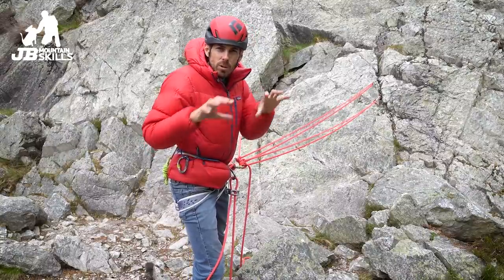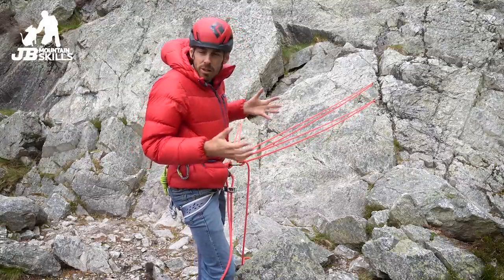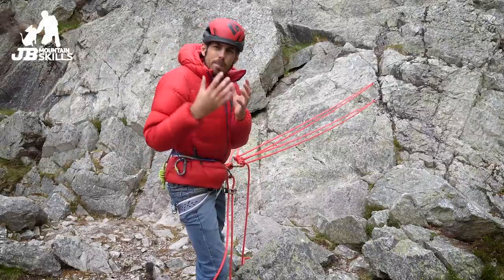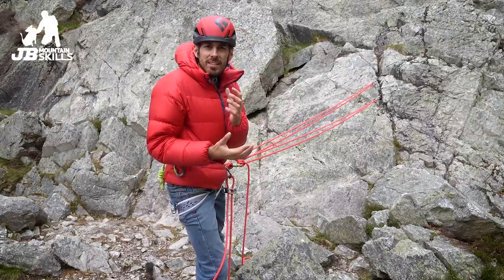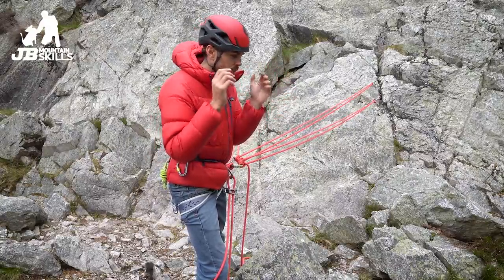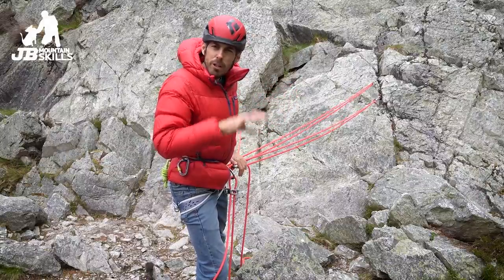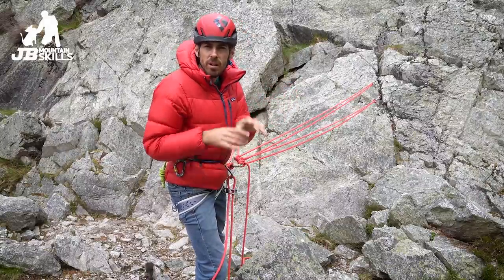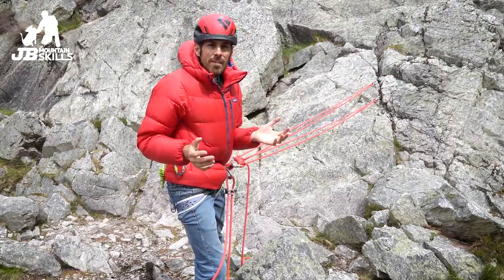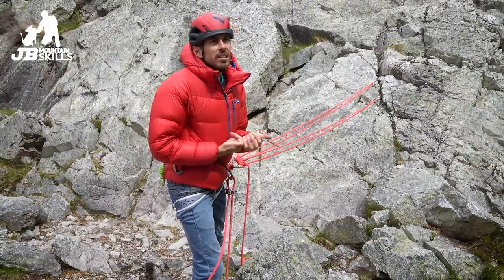If I was working on a learn-to-lead course here in the UK and teaching people to build belays, I'd want people to leave knowing something like this by default. If I was working in the States, for example, somewhere with bolted belay stations — not saying everywhere in the States is like that, of course, but that's more common — then this would probably be much further down the list, and I'd default to quad anchors, sling anchors, cordlets, that kind of stuff. But we just don't have that here, so that's one reason we default to it.